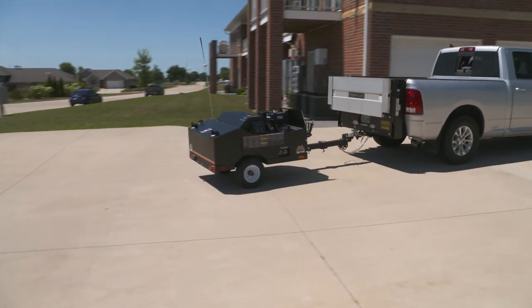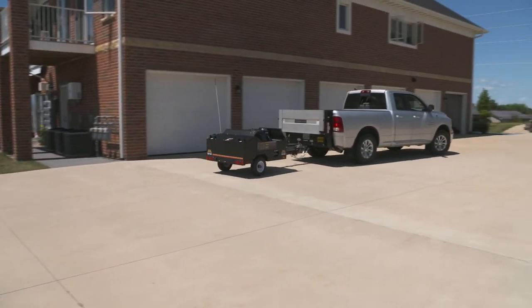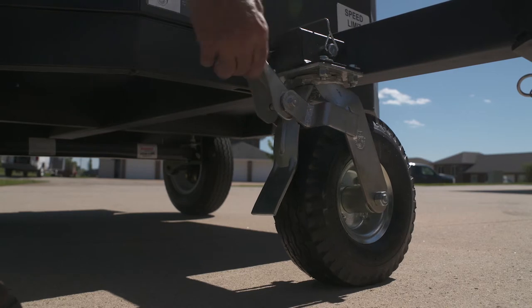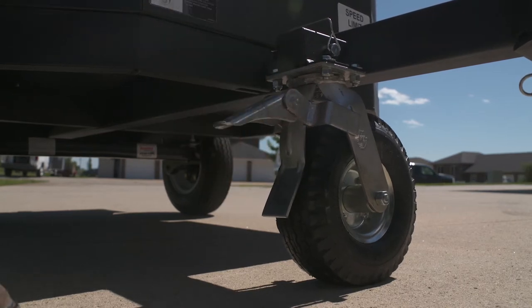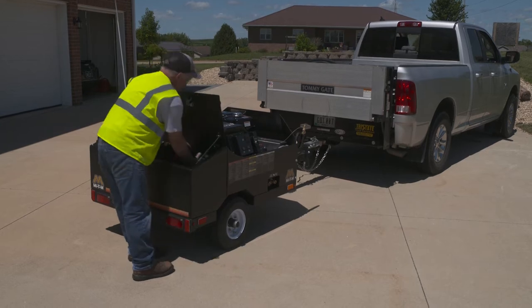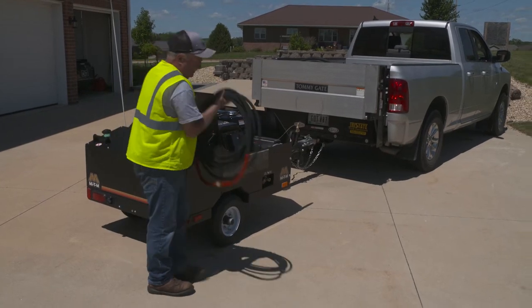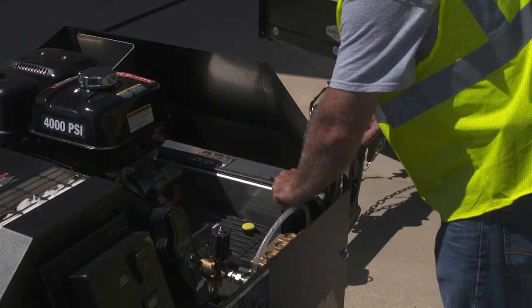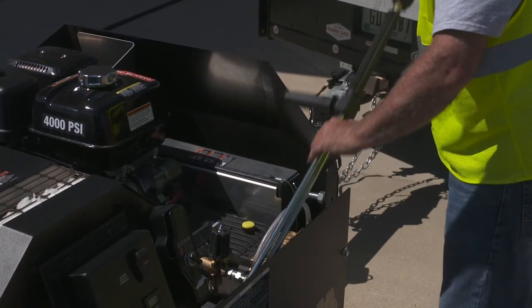Once you arrive at the job site, park your trailer on a safe flat surface. If you unhook the trailer from your vehicle, be sure to set the caster brake. The 50-foot high-pressure hose and four color-coded nozzles are secured in the locking rear storage area, and the gun and lance are safely protected and locked in place along the inside of the Mighty M trailer.